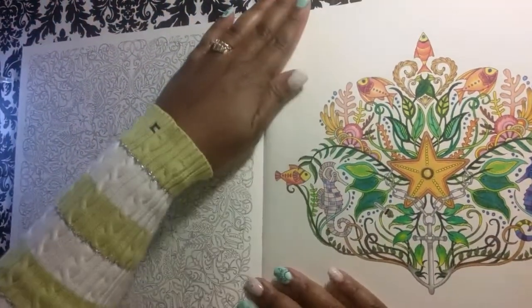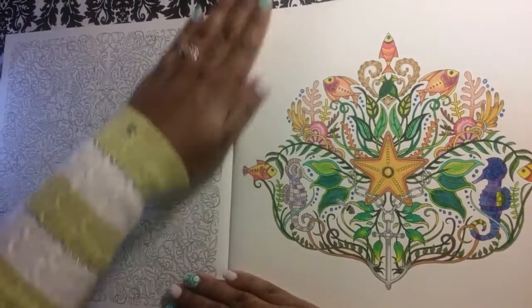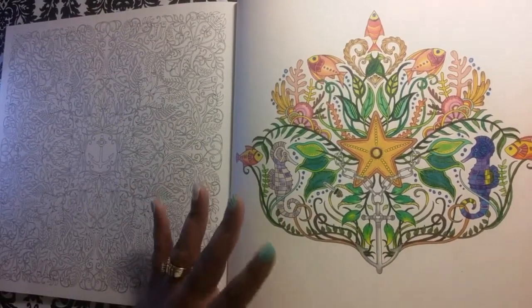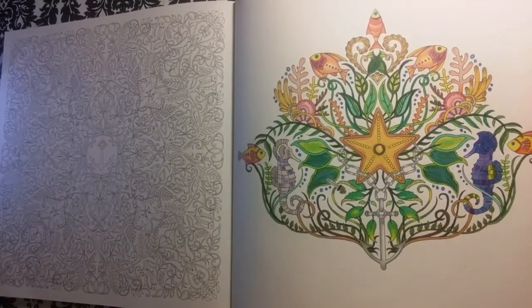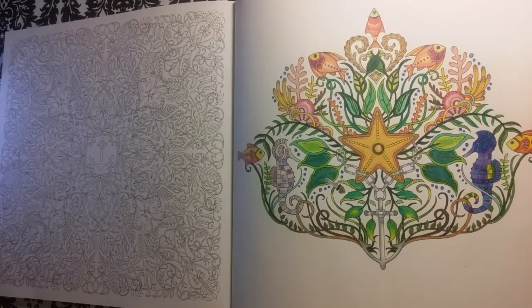I finally finished my picture in the Lost Ocean, and we're going to be adding some stickles and glitter glue to a couple of the things in this picture. I may wait and do the background for another video — we'll just work on stickles and glitter for this particular one, because I have a lot of stuff I want to try out with you guys. I have my new Prismacolor pastel color sticks and all that good stuff, so we'll just stick with the glitter glue for right now.